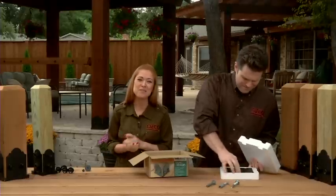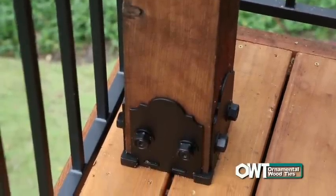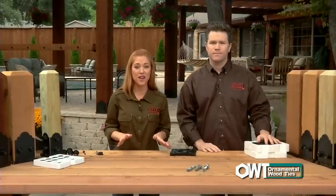Outpost Bases are built for looks and they're built to last, with 3/16-inch steel adjustable plates and a decorative design. So unlike most wood ties or connectors, Outpost Bases are meant to be seen. How do these work? They're easier than any other product you've ever seen.